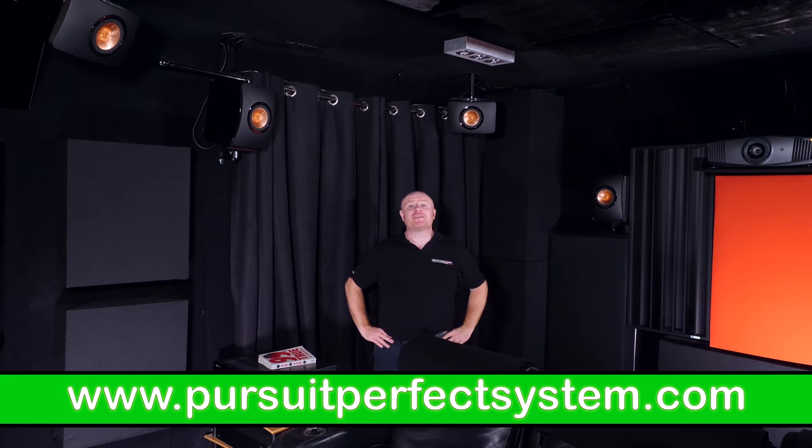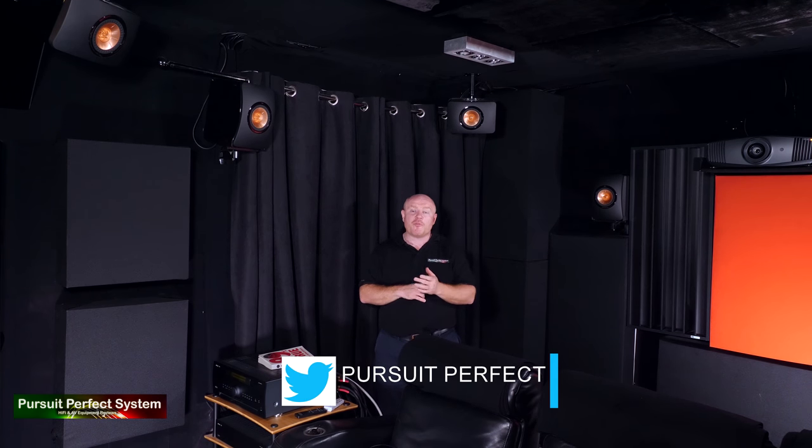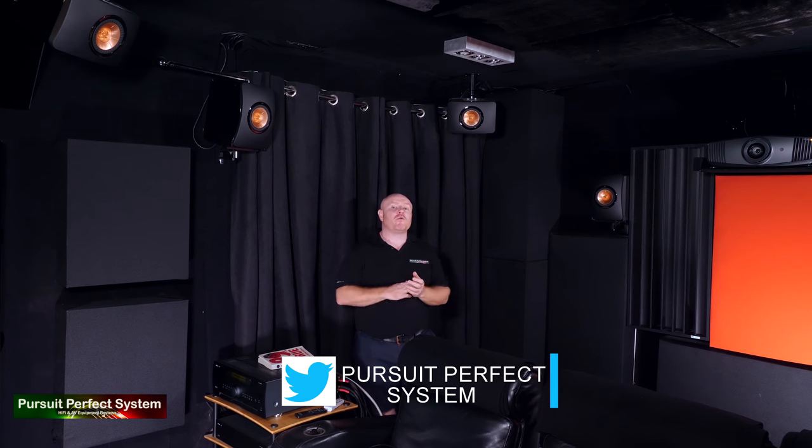Hello, welcome to Pursuit of Perfect System. My name's Terry Ellis. I'm an audio reviewer and a direct live calibrator. Welcome to the second video in a series where I unveil my new reference, no compromise to a point, very real world Dolby Atmos review home cinema system, which I am really, really happy with and really, really proud of.